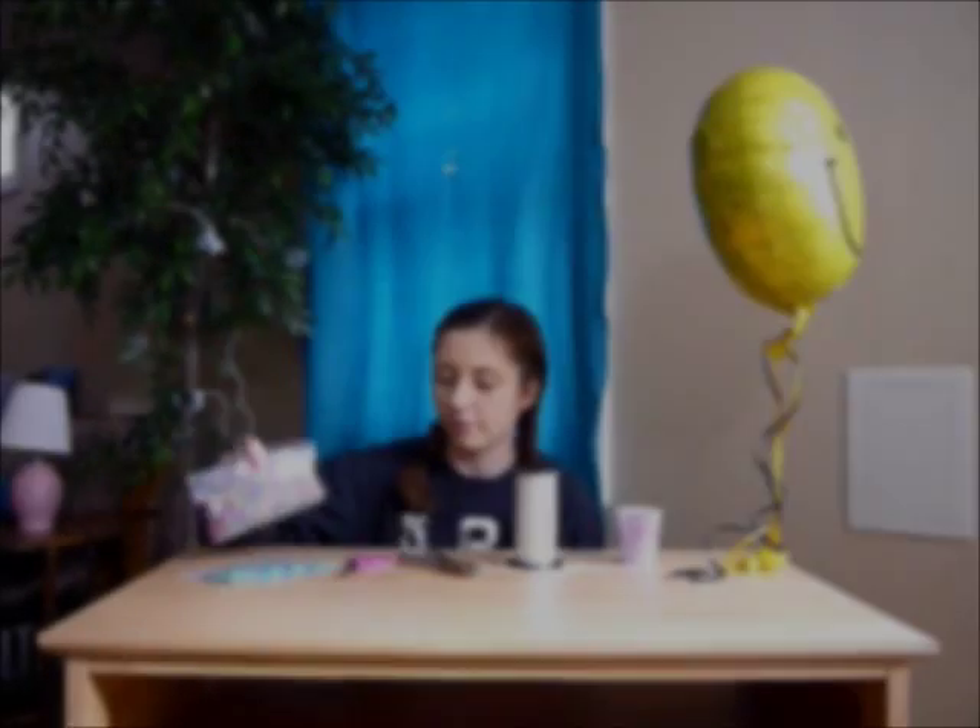We need beads, scissors, a hole punch, ribbon, a paper cup, and a balloon.